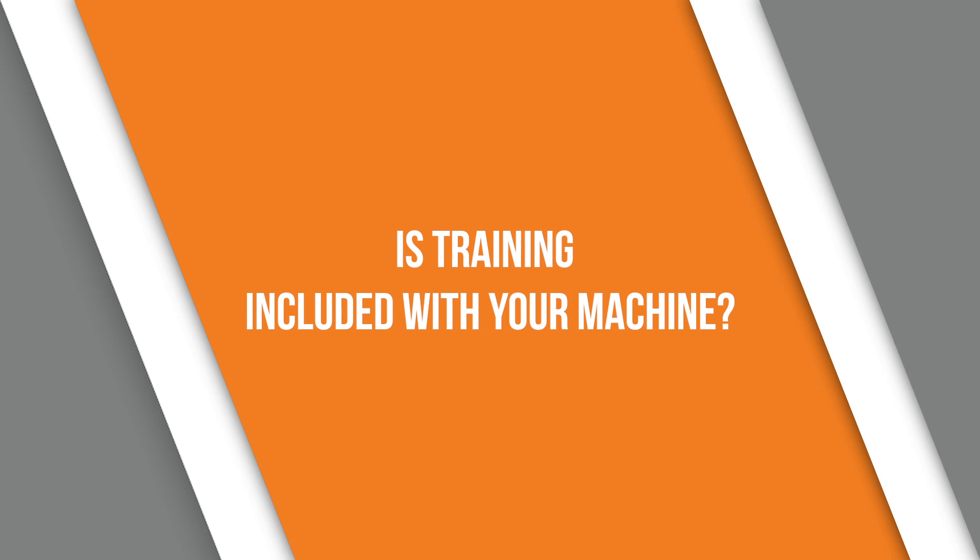Ask if training is included with your machine purchase. Many times companies will charge you extra for additional training if you don't ask that question upfront. You might run into a situation where the company charges you for training on the machine you've already purchased. For example, I know some companies that charge upwards of $950 for just two hours of training with their technicians. It's important to know whether you have the budget for that training or if you need to build it into your overall purchase. Generally, if you're a beginner with no prior experience, I would not recommend learning the machine on your own.